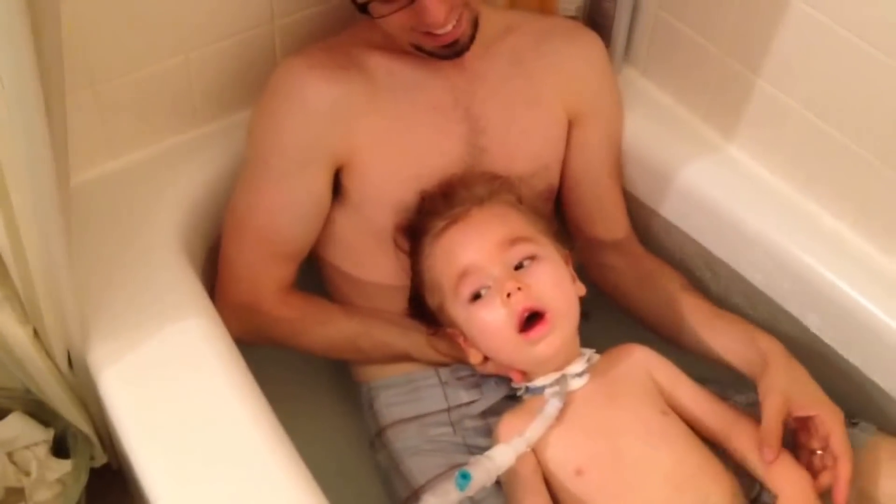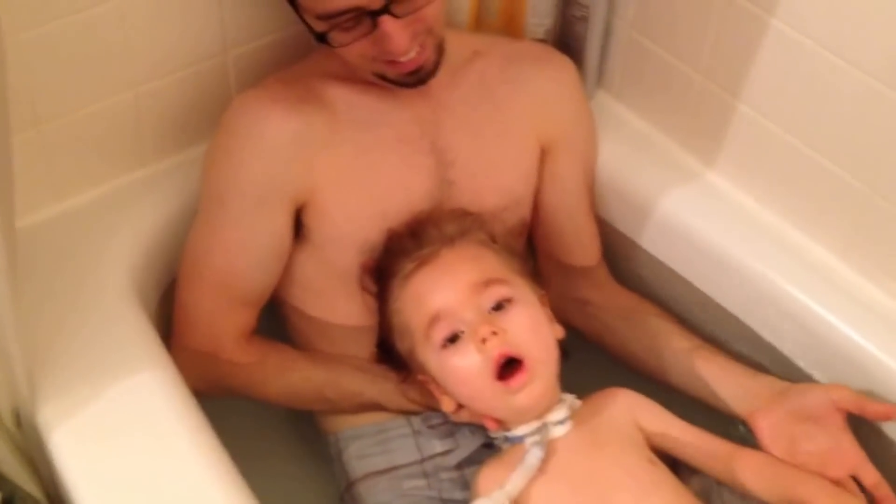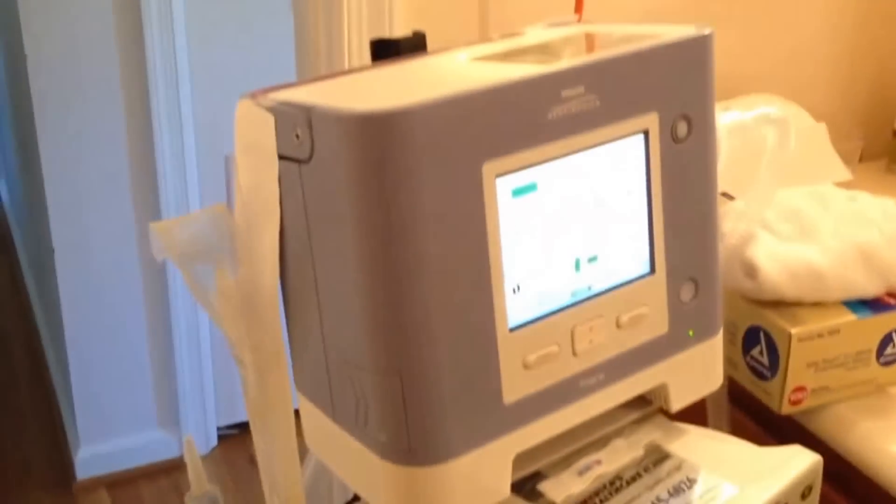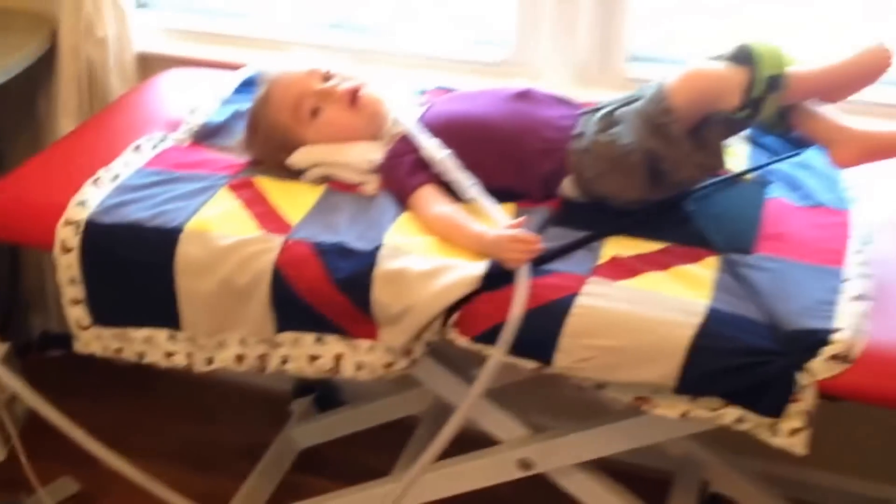We do have a bath chair that if one of us isn't in the tub with Max, he'll lie on. But as you can see, his tower just barely fits crammed in here. We're looking to replace the sink with a smaller form factor sink so that the tower will have a little bit more room. It's a tight squeeze and we have a tough time fitting more than one or two people in there, which can be challenging when you have a nurse — and it's also difficult to take Max in and out of the tub.